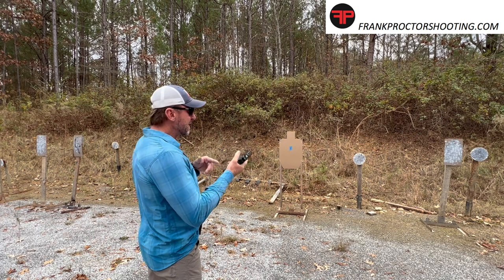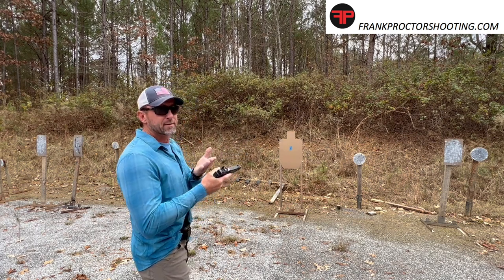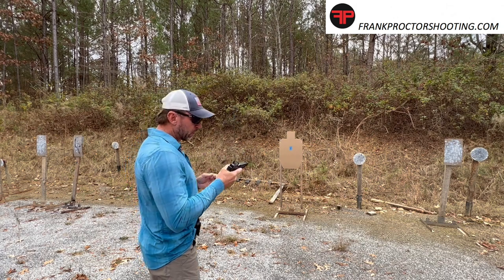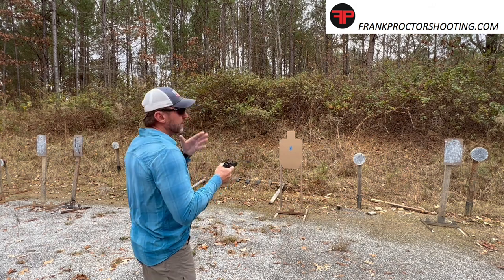Some backstory: I'm going to use a dry fire mag that gives some mechanical resistance out of the trigger — especially on a Glock it's kind of helpful. The trigger will click twice: once when I press it and once when I release it.